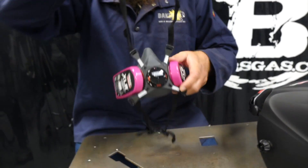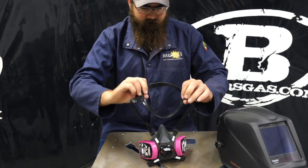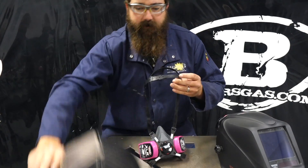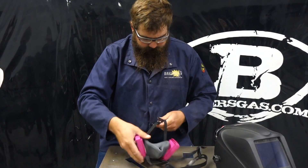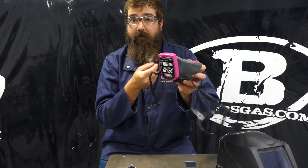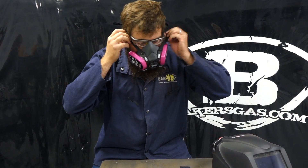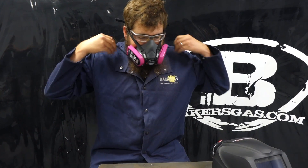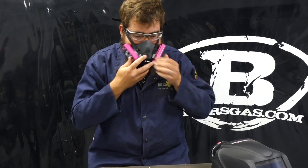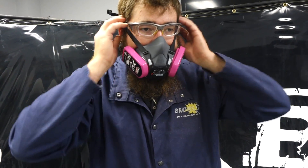So let's try this thing on. It's got your halo cradle for your head and then it's got the strap around the back of the neck. It goes on pretty smooth. And then to adjust, you just pull this strap and that strap — it pulls it up to your face real nice and tight.